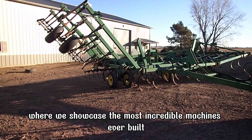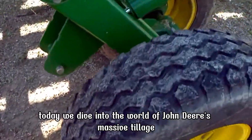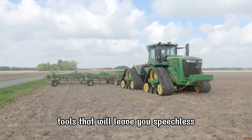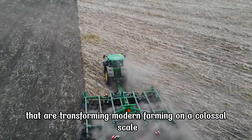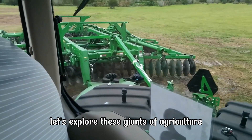Welcome to Amazing Century, where we showcase the most incredible machines ever built. Today we dive into the world of John Deere's massive tillage tools that will leave you speechless. Get ready to witness engineering marvels that are transforming modern farming on a colossal scale. Let's explore these giants of agriculture.